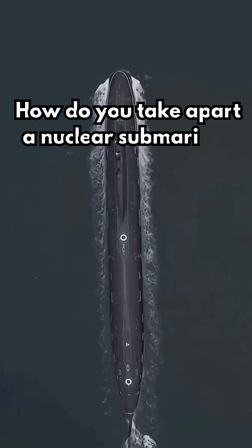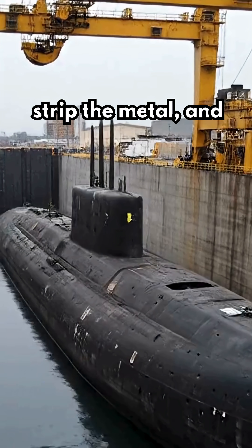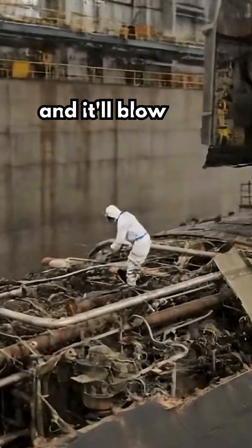How do you take apart a nuclear submarine? Most people think you just haul it into port, strip the metal, and you're done in a few months. But the truth is way messier, and it'll blow your mind.